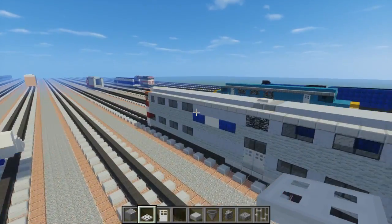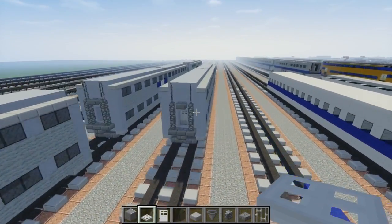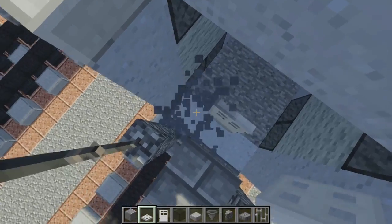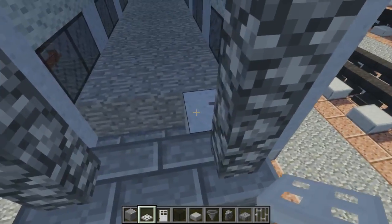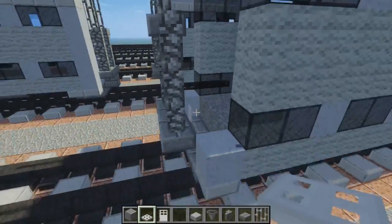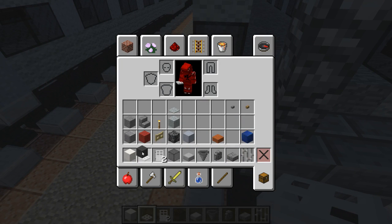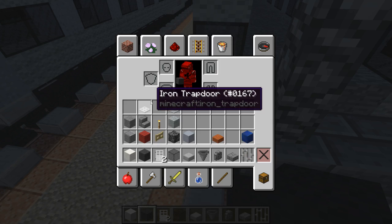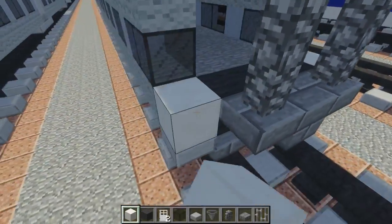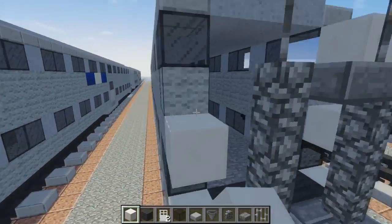Now I'm going to show you how to build the cab coach car. So basically we're going to remove this area — take all the clay away, even the door. This is just from the front side. Then let me get some black quartz and gray wool. Let's take gray wool, fill in the middle three, block of quartz on the sides of the bottom.